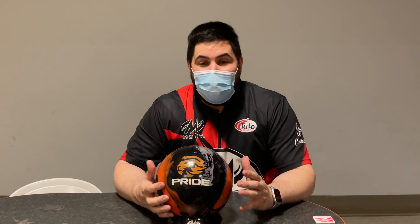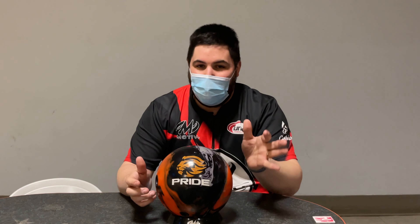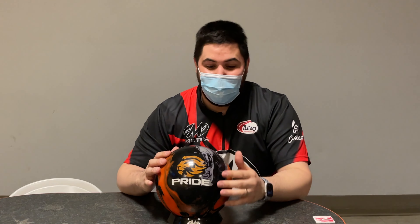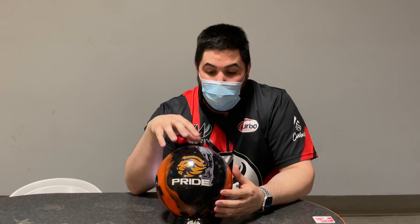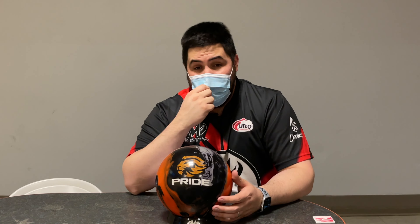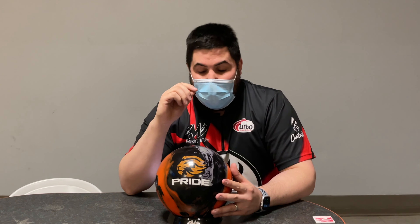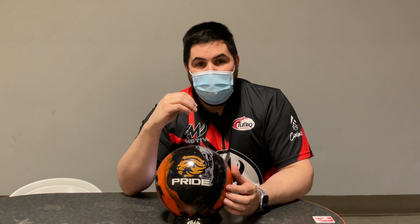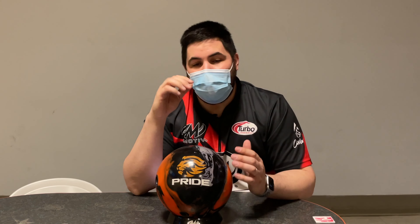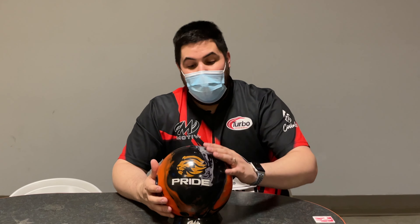What's going on guys, welcome back to the channel. Motive Loot is back — not really, but just for a video. On today's video we're going to be reviewing Motive's newest asymmetrical ball, the Pride. I was told by so many people how special this ball was that even though I'm a free agent and even though I resigned from Motive, I still absolutely had to see what the hype is all about.